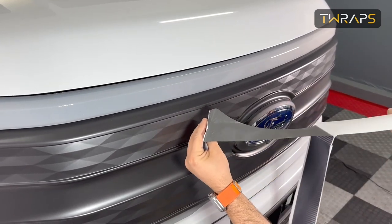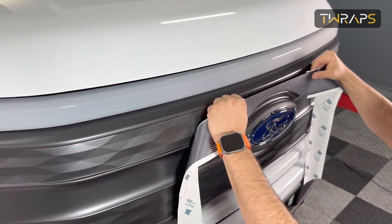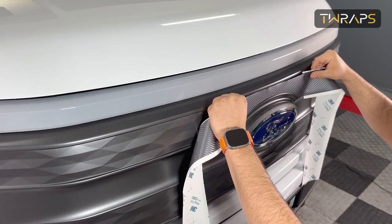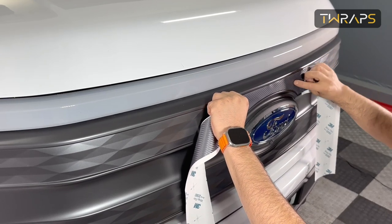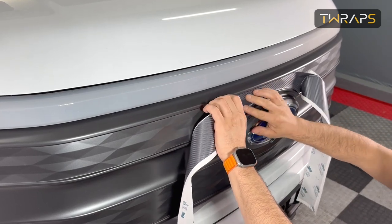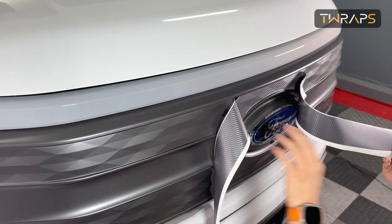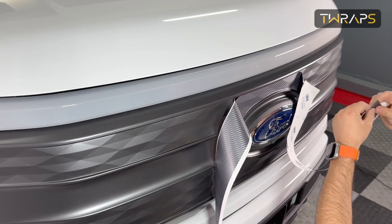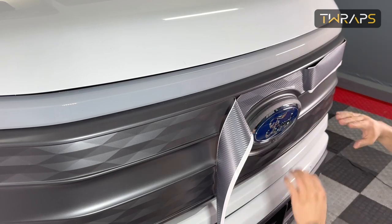The way you start this installation is to remove the middle of the backing, hold it in the middle, and align it. Notice that vinyl is highly stretchable, so be very careful when you handle it — otherwise you risk stretching it. I'll first install the passenger side, but so that the driver side doesn't stretch by its own weight, I'll just peel a corner and set it aside to handle later.